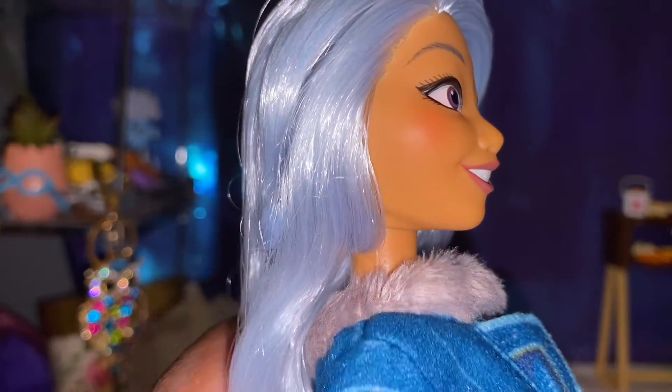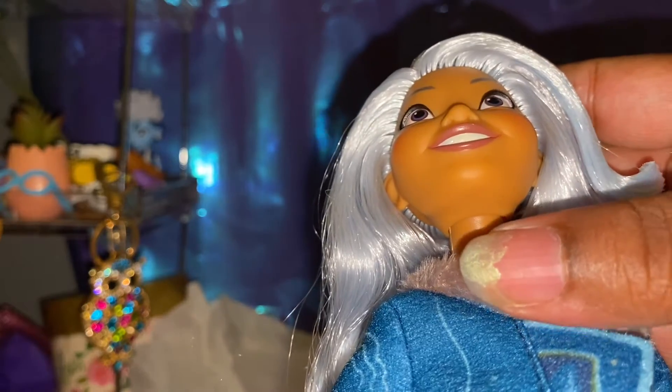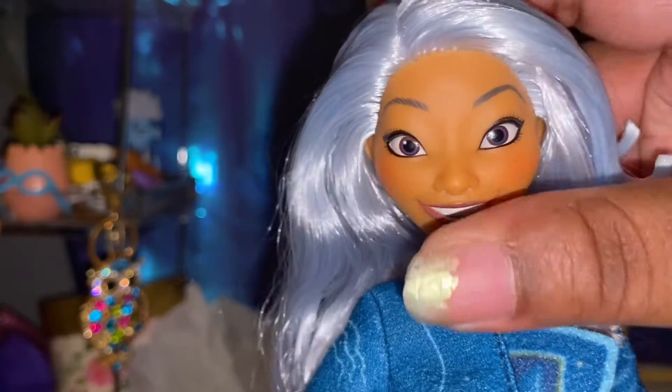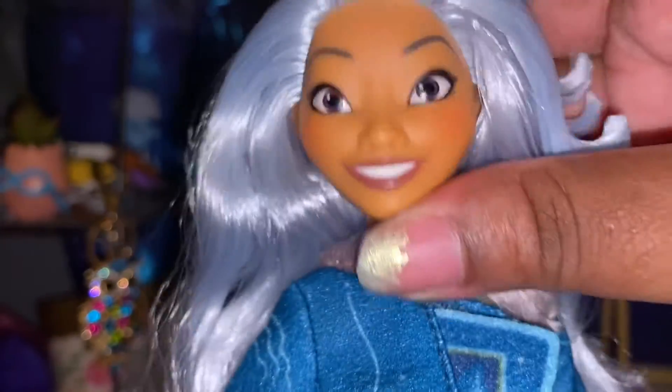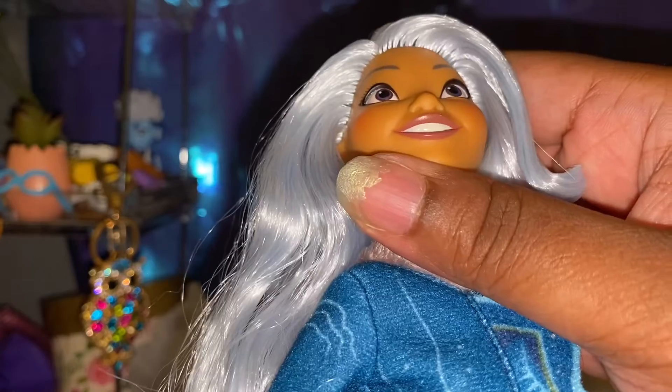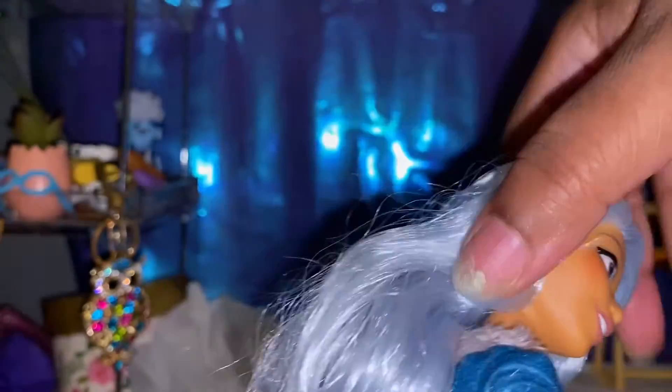Super duper cute — she is super duper cute. She can move her head up and she has a nice range of motion going on. She's so cute. There are her ears — got some nice size ears — and it says Disney, made in China.